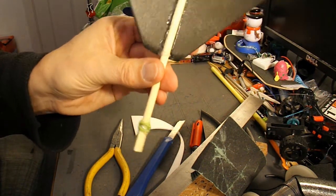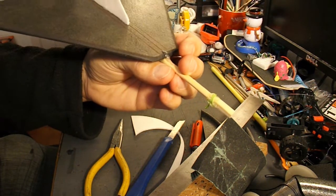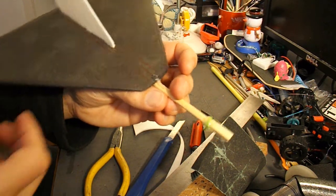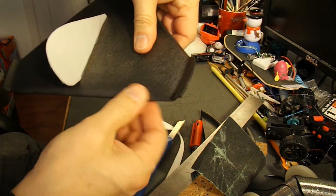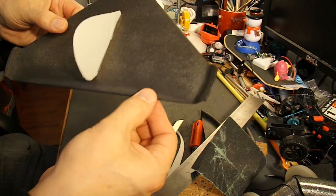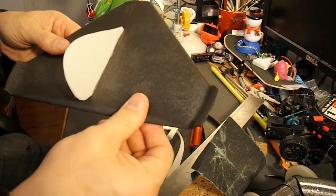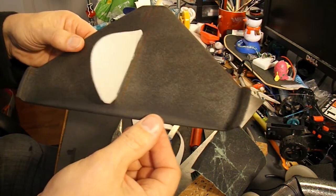Right, that'll do for now. Let all that cool down, give it some test flights to see if we need any extra weight to balance it. It's tempting to cut a couple of flaps in there so that we can bend them up and down to adjust the trim, but I'll leave that for now — if I need it, I can do it later.